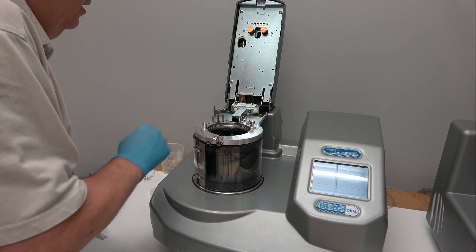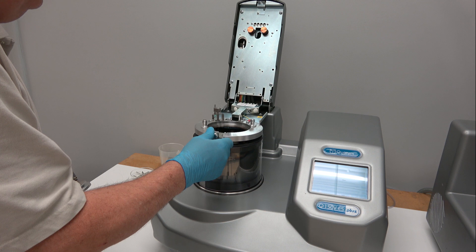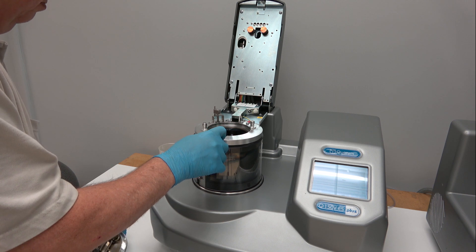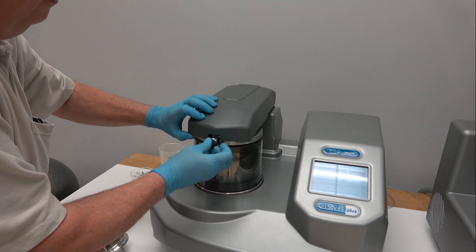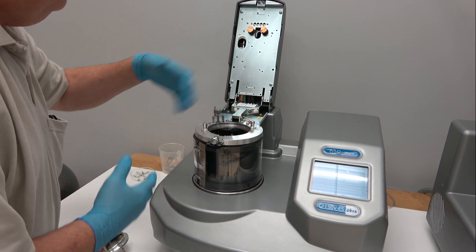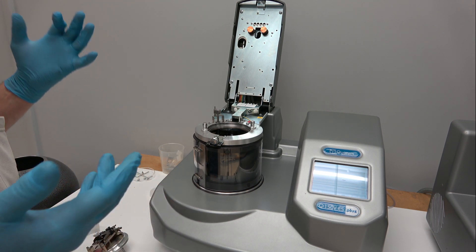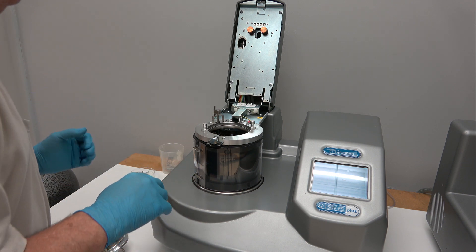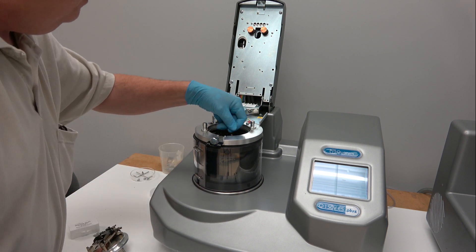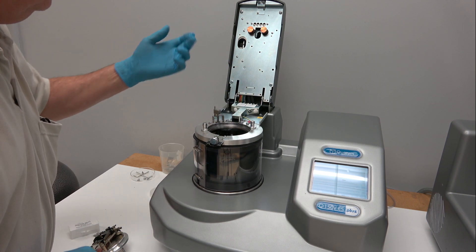On the top of the Q150 series you have an upper and lower half of the arm. I have them already split but they get put together by that latch, and it allows you to change inserts between carbon rod, carbon cord, sputtering, metal evaporation, or whatever accessories you have. There's an o-ring here and you always check to make sure there are no little bits of carbon, dust, or dirt on the o-ring so you get a good seal.